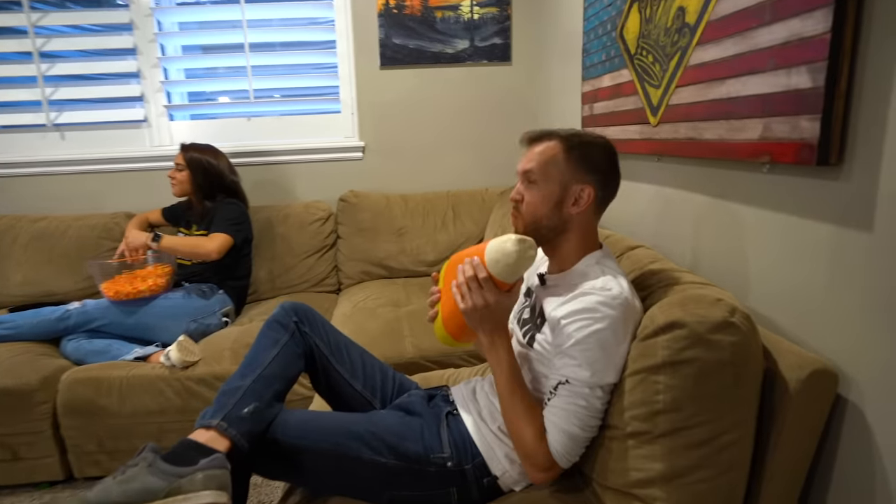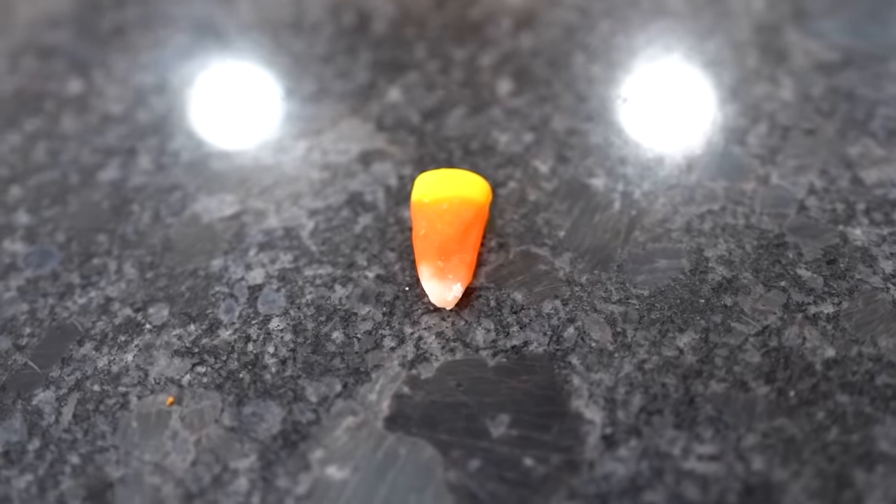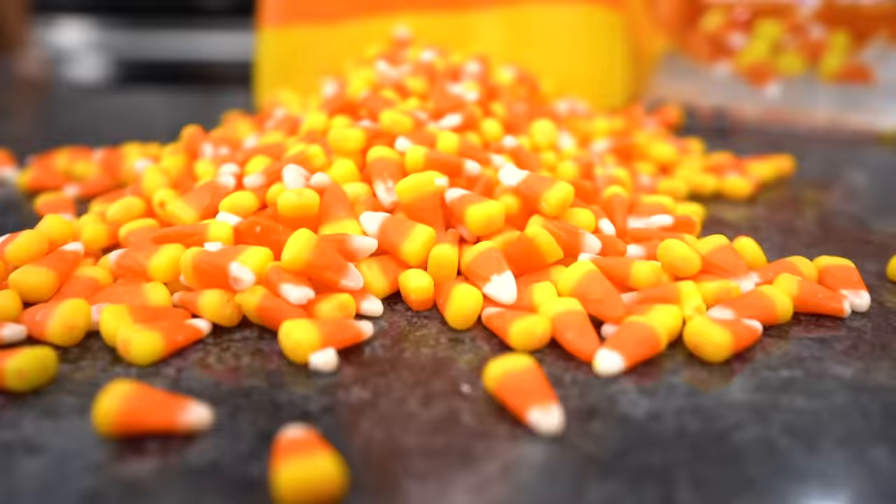Nate, you want some candy corn? I'm set, thanks. In today's video we're taking a look at candy corn and we're gonna see if we can recreate it on a much larger scale.